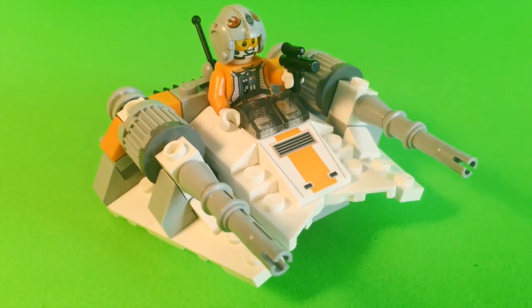Great, there's our Snowspeeder. Well, that's it for this toy. Thanks for joining us at Fat Cat Toy Collector. See you soon!